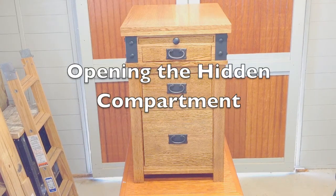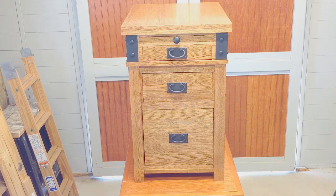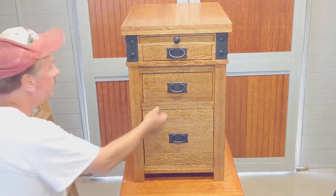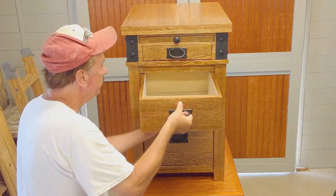It wasn't uncommon in the early 20th century and earlier for craftsmen to build hidden storage areas in desks, bureaus, trunks, and other furniture. These secret compartments were used to hide valuables and important documents. I designed this cabinet with a hidden compartment. This video demonstrates how to open it.